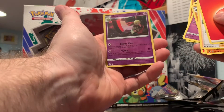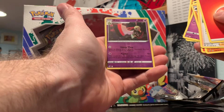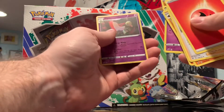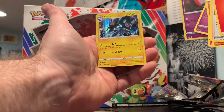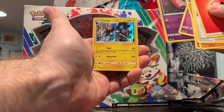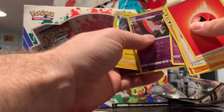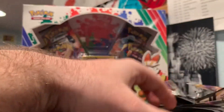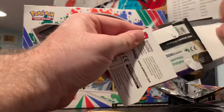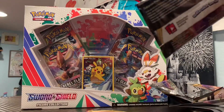The reverse holo is Dedenne — pretty nice, actually, I like that. It's a nice card. The rare is a holographic Luxray — one of my favorite electric Pokémon. Let me know what you guys have been watching on Netflix.